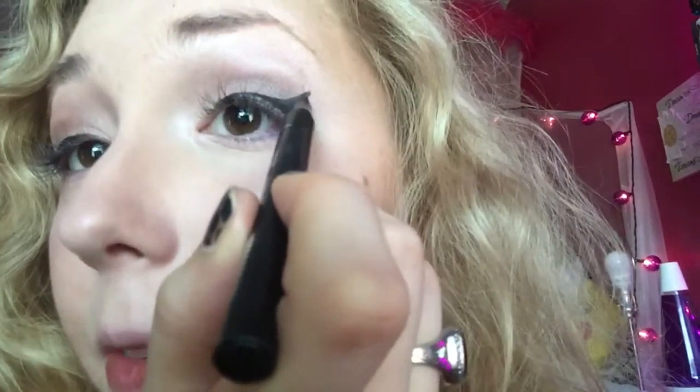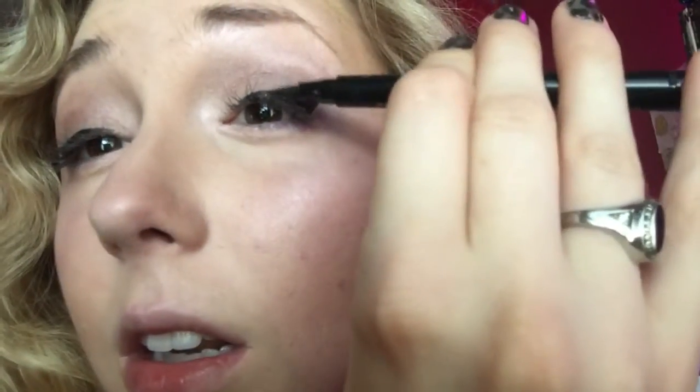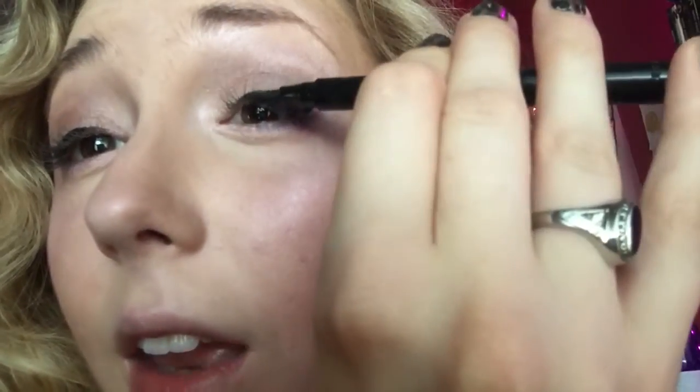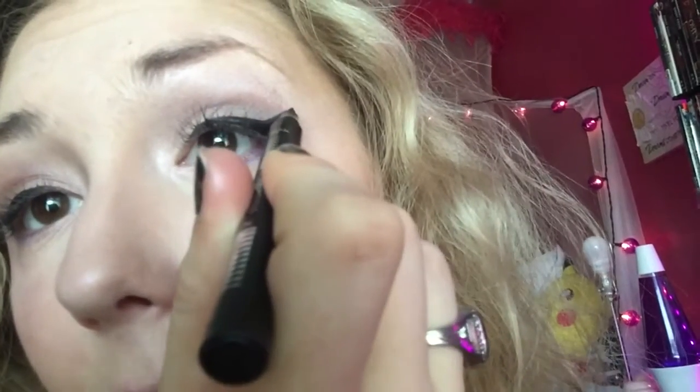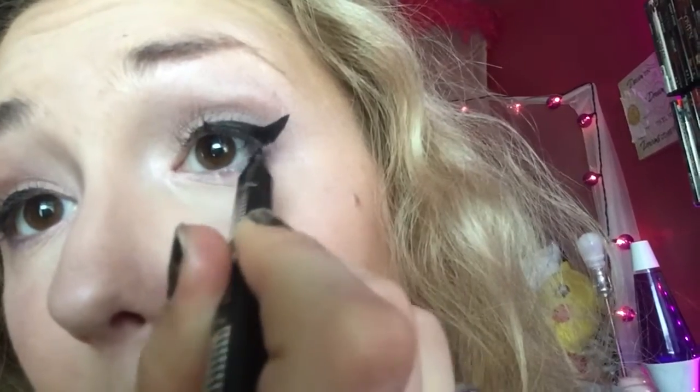Now we fill in the gap — get it all the way down, get the gap. That's it. These felt-tip liners make it really easy. If you don't get it pointy enough, just bring it back. If you want it thicker, just do it — don't be afraid. See, it's not that hard.